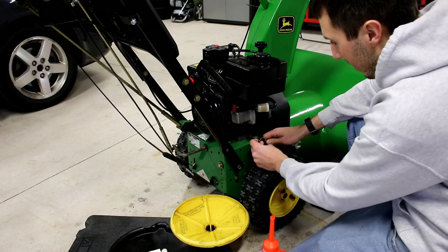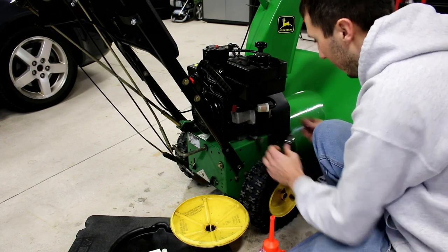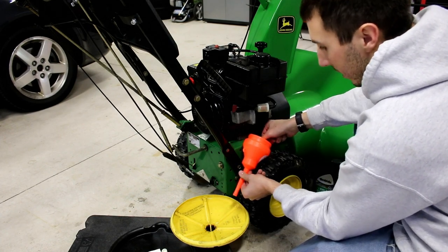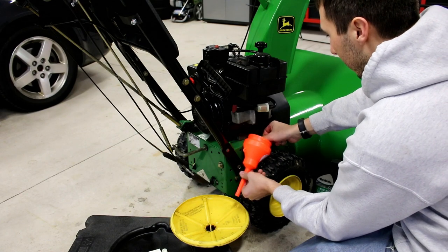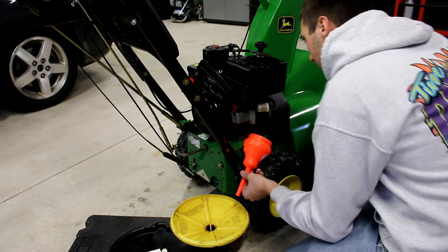I'll loosen it up with the plug. I'm going to hopefully put the oil into the funnel and into the drain pan. You should only have to change it once a year. Drop the plug in there — it's going to be full of oil.